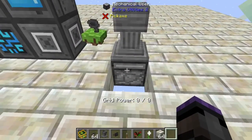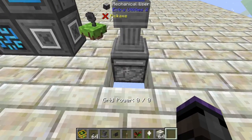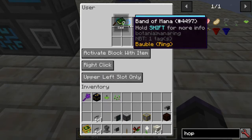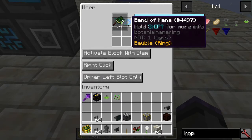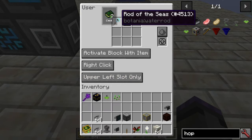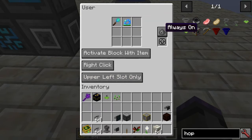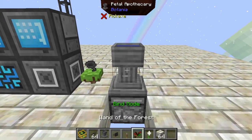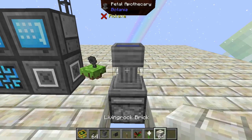I have a Mechanical User from Extra Utilities — very versatile. Inside I have a Rod of the Seas from Botania and a Band of Mana. The Rod of the Seas requires some mana; if you give it a Band of Mana it'll work. Set it to the mode 'activate block with item right click, upper left slot only,' so it'll only use the Rod of the Seas. I have it set to always on, so it's looking to see if there's no water, and as soon as the water's gone it'll fill it right back up.